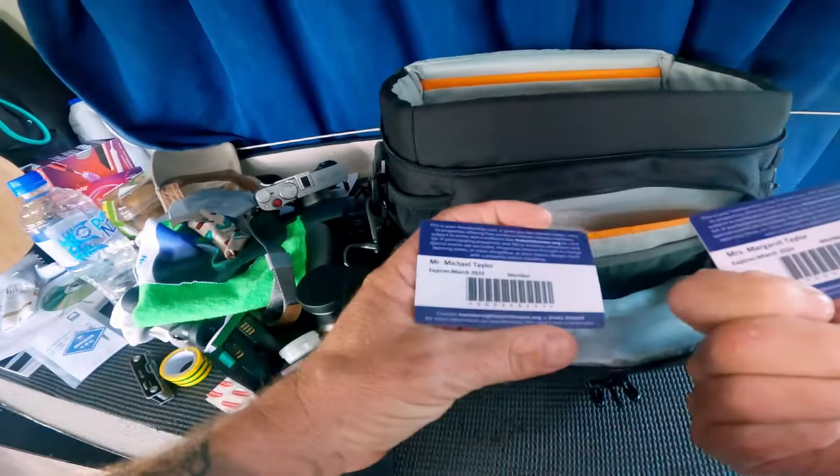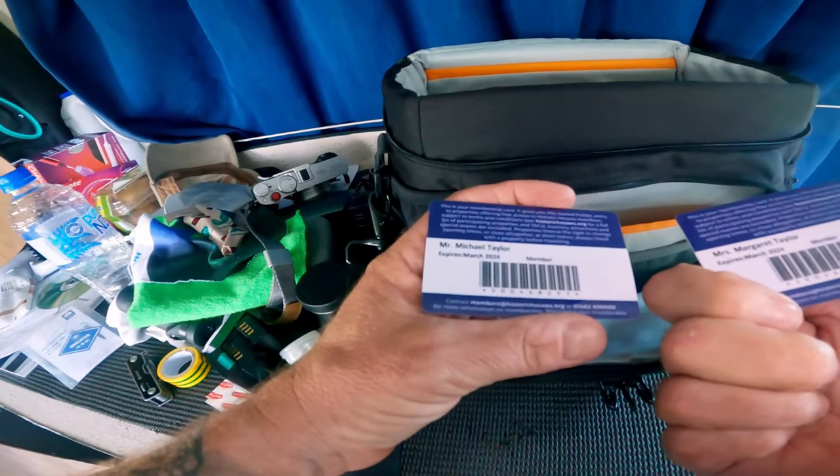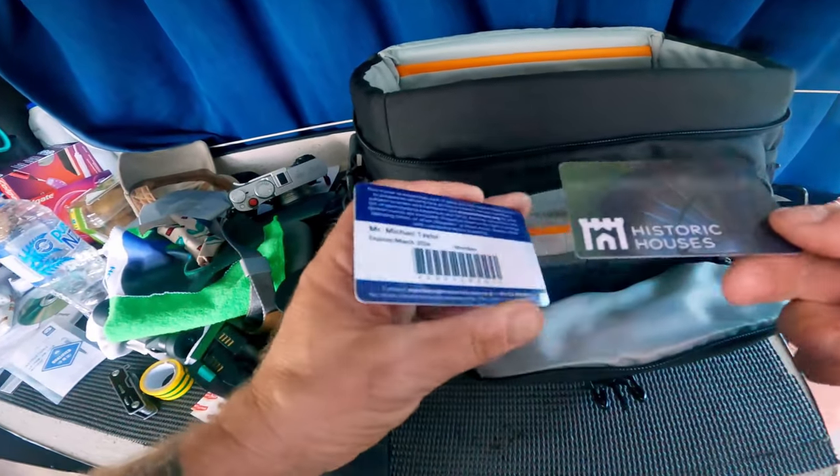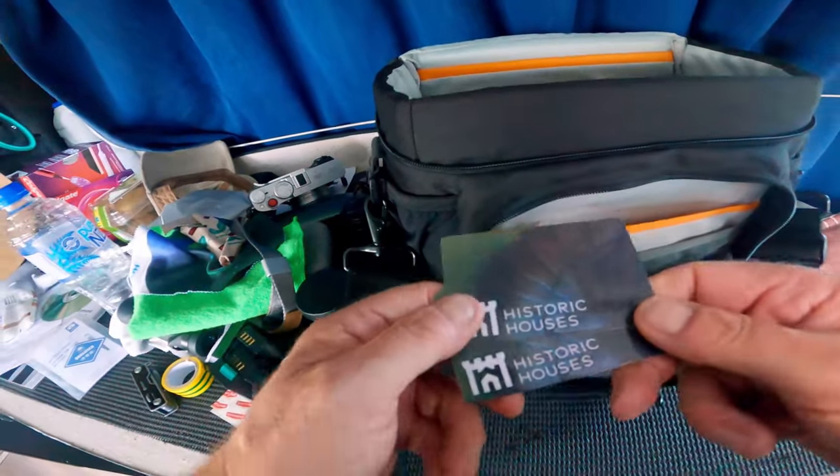There's a Historic Houses membership card — Mrs. Margaret Taylor, member, and Mr. Michael Taylor. Expires March 2024. Unfortunately, dad expired in June 2024. So yeah, I'll keep them for historic reasons.